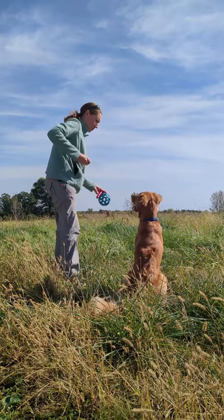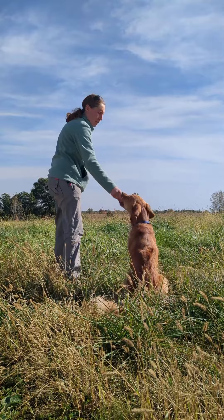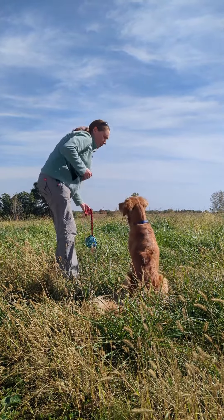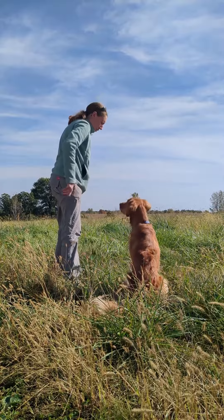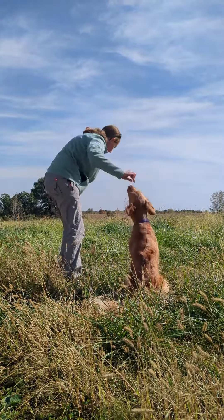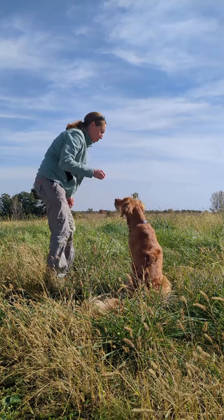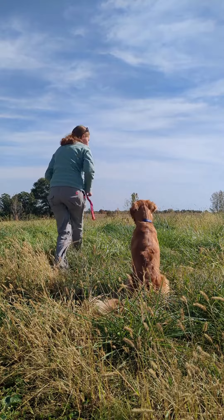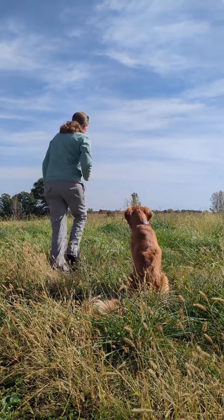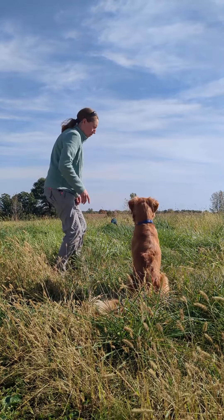Another variation is distraction. Here the distraction is a toy. I showed him the toy and rewarded my dog for staying. Then I lowered it to the ground a little more each time, and worked up to dropping it on the floor and tossing it a short distance. This could be any kind of distraction — touching a door, opening the door slightly, opening the door a little bit more. Or maybe having a kid walk by, jog by, run by, and your dog is learning to stay with the gradually increased challenge.